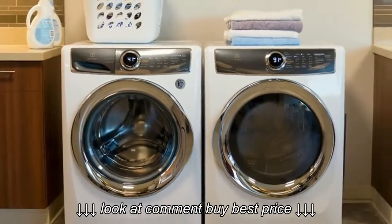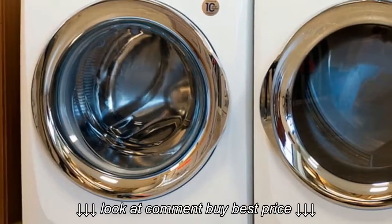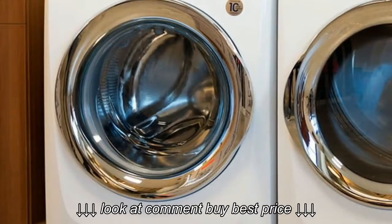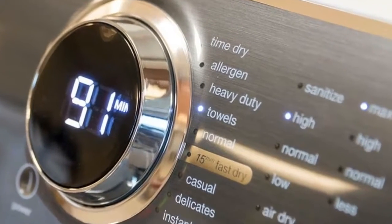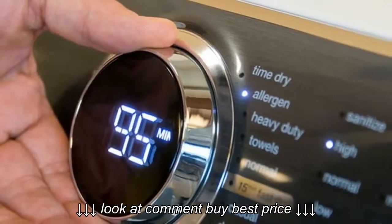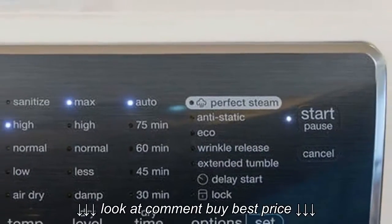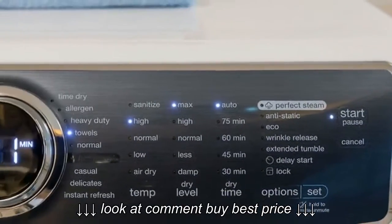Adding steam lets you get rid of wrinkles and static. Looking at our favorite dryers, 10 cycles seems to be the minimum number of settings, but this Electrolux dryer has only 9. Time Dry, Allergen — which gets it extra hot to kill dust mites — Heavy Duty.